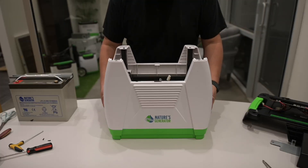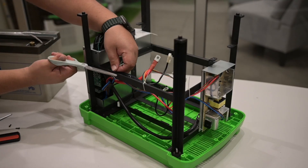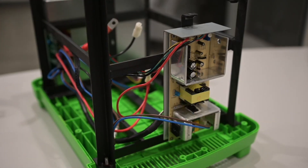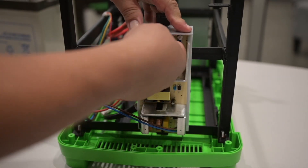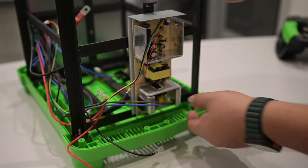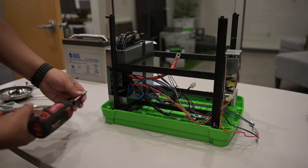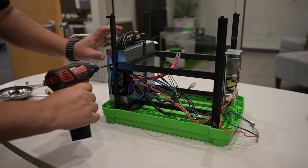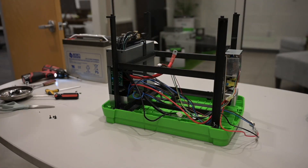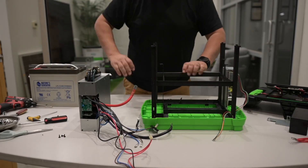At this time, proceed to lift up and remove the generator housing and set it aside. Using a pair of scissors, cut the zip ties securing the bundle of wires to the generator chassis. Disconnect the red and black inverter wires as shown, then proceed to disconnect the brown and blue wires as well — note that the brown and blue wires are attached to the same connector. Using a Phillips-head screwdriver, remove the three screws securing the inverter to the generator chassis — there are two screws up front and one screw inboard. With all three inverter screws removed, proceed to remove the inverter from the generator chassis.